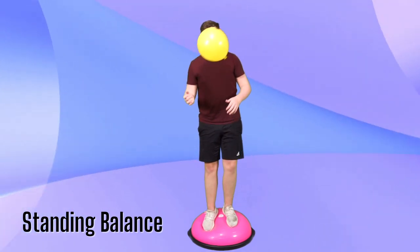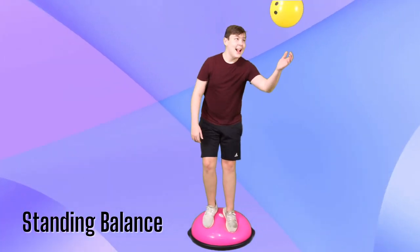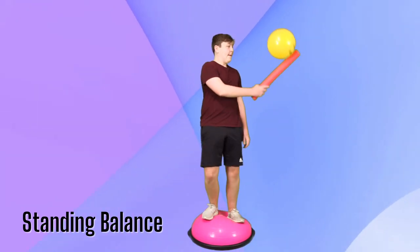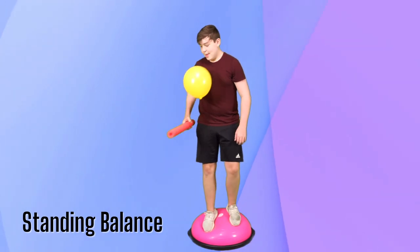The simplest activity is to use a balloon and practice balloon volley. You can do that balancing on the ball and hitting the balloon back and forth between your hands. The further out of your base of support that balloon floats, the more you have to lean and work on that standing balance. If you want to make it even more challenging, you can play it with a partner or using a pool noodle.